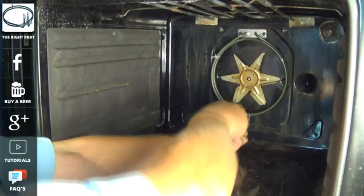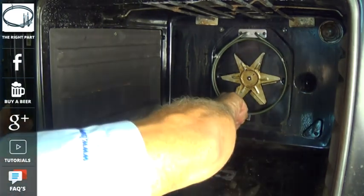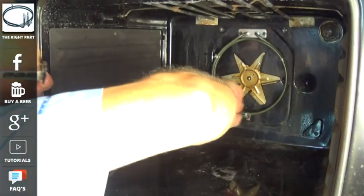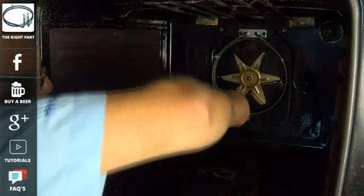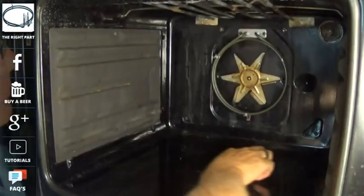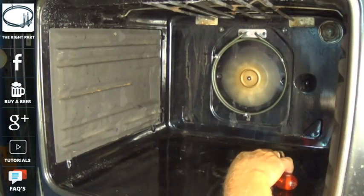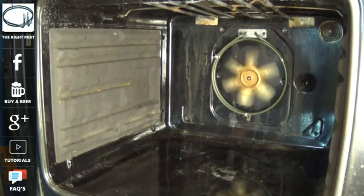We'll just replace the last screw and then put the fan guard back on, and I'll show you how to hang the door again. On some models of cooker the fan blade is very close to the element — on this cooker there's a good centimeter gap all the way around.